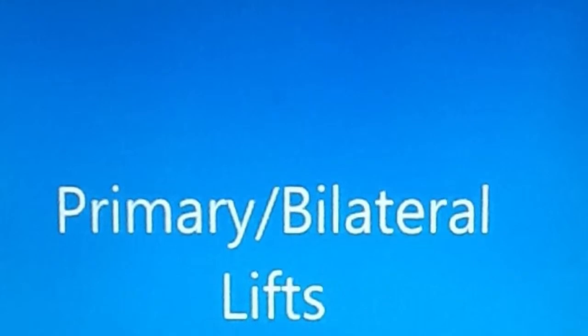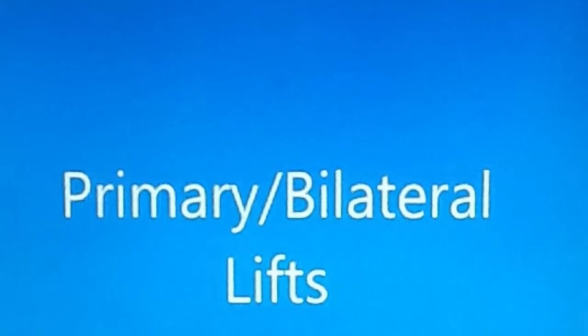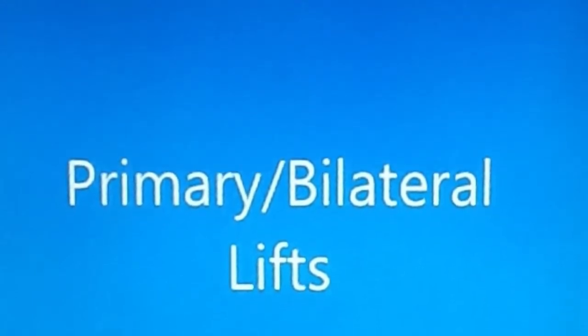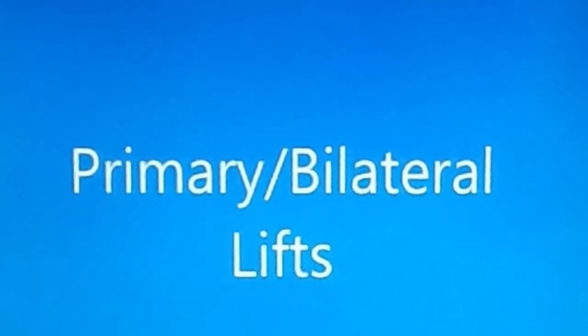Next we will begin our primary or bilateral lifts. Primary lifts include exercises which must be completed first as they stimulate more muscle and require greater intensity. They are also called bilateral lifts because they incorporate both sides of the body at once.